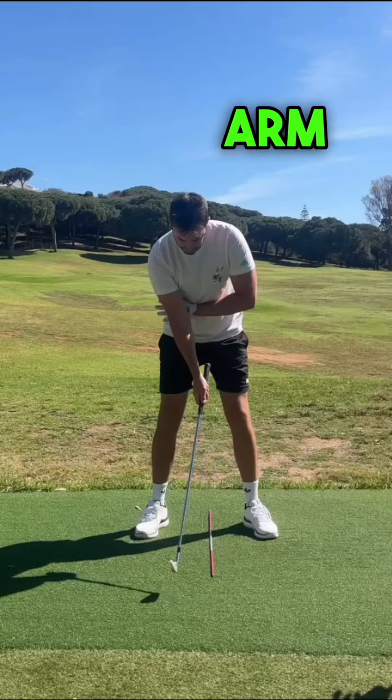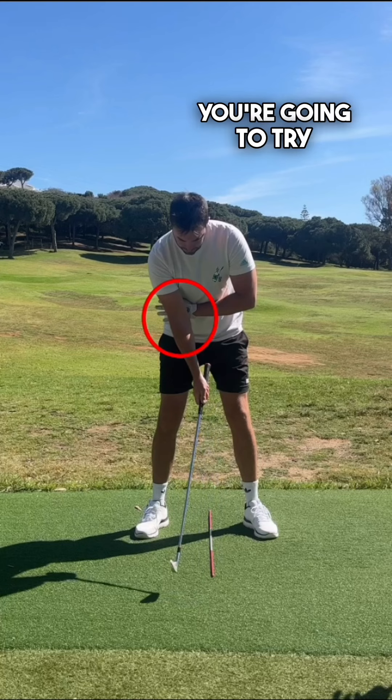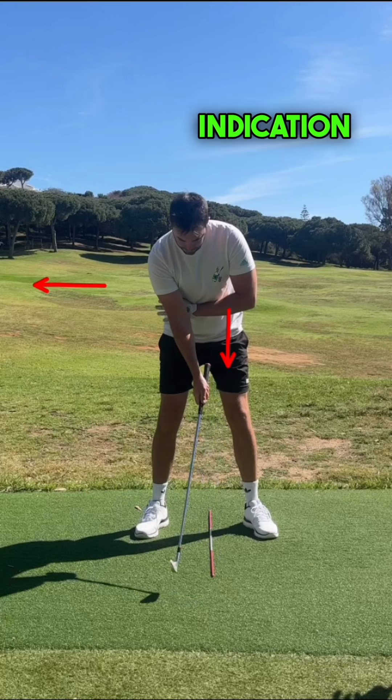Here's a drill for trail arm structure in the backswing. You're going to set up with your lead arm under your trail elbow, maintaining that connection throughout the backswing. This lead arm pointing down is going to get to 90 degrees, giving you a good indication of how well your torso is turning.